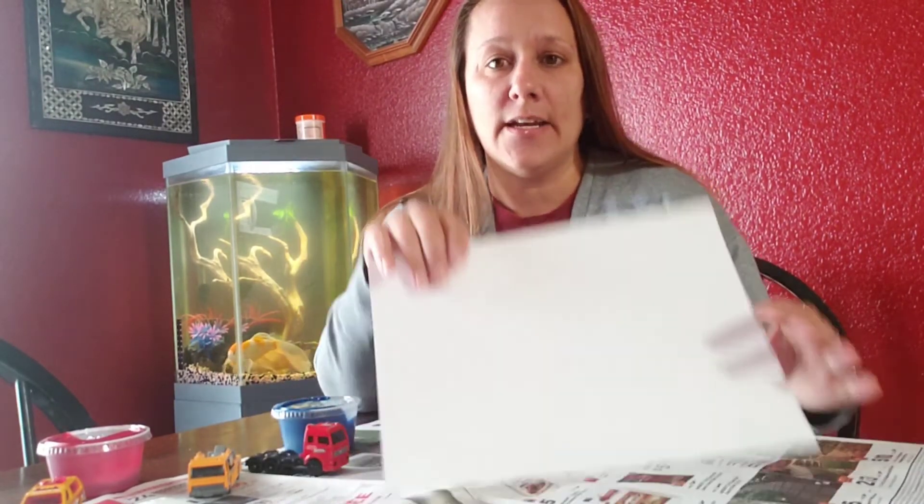Hey friends, it's Miss G and I am doing a little video on the art that you guys had in your packets this week. So you were given some paint, a Hot Wheel car, and a blank piece of paper. And since we've been talking all about wheels this week, we are going to do a wheel painting.